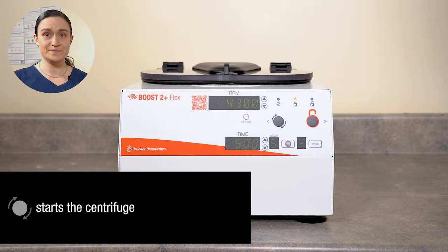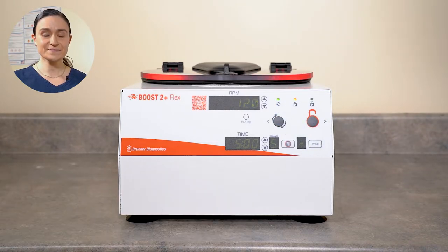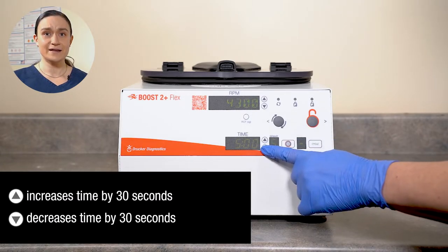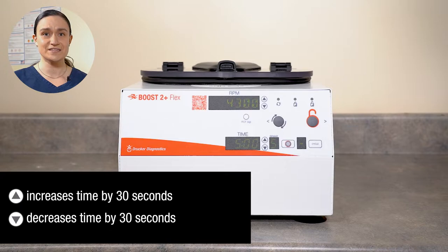Next, we have our Start button. This button will start a cycle with the currently selected settings. Next, we have the Time screen. This screen shows the currently selected runtime in minutes and seconds. You can adjust it using the arrows to the right. A single press up will increase by 30 seconds, and a single press down will decrease by 30 seconds.